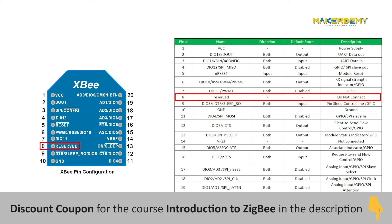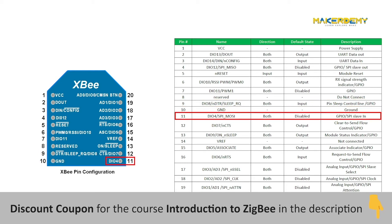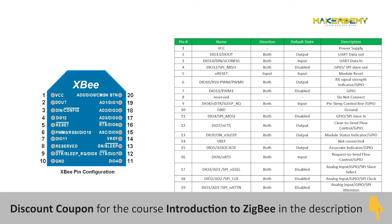Pin 8 is a reserved pin and should not be connected to any peripherals. Pin 9 is an input pin that can be either a digital input 8 or a sleep control line for pin-activated sleep mode. Pin 10 is a ground pin. Pin 11 is both input and output, handling digital I/O, named DIO4, and can also work as an SPI data input pin. Pin 12 is also input and output, named DIO7, and is used for clear-to-send flow control, which relates to pin 16's request-to-send flow control — together they allow the transmitter and receiver to alert each other about their state.